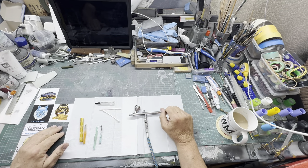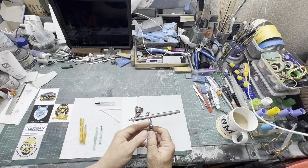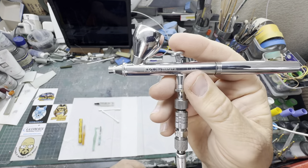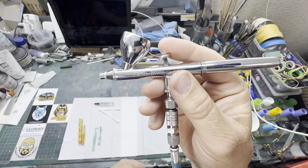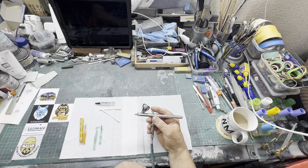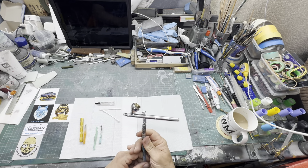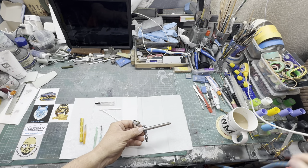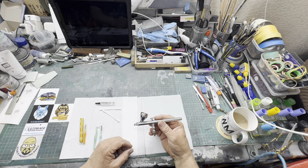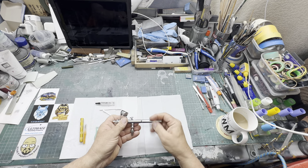Afternoon all — by special request for Oli, this is my iWata Neo, and this is the second one I've owned. The first one lasted seven years, so this one's lasted two years at the moment and still going strong. He had a problem with his and asked how to clean them, so I'm not the god of this but this is how I clean mine.